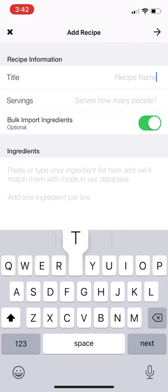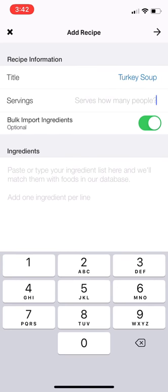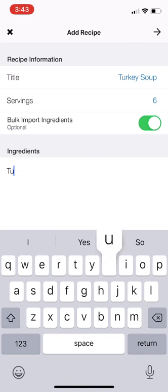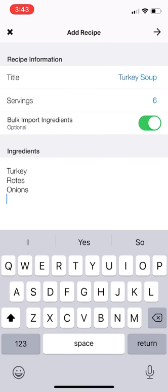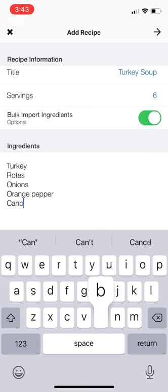So I'm making turkey soup. I'm not sure how many servings it's going to be quite yet, but I'm just going to go ahead and put six. And then I can adjust that in the end. I'm going to go ahead and quickly add all my ingredients: onions, orange pepper, cabbage.